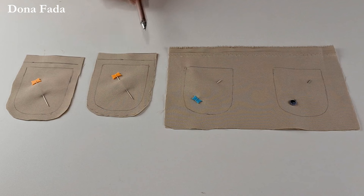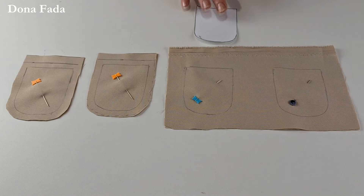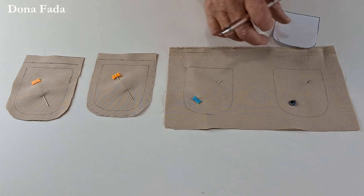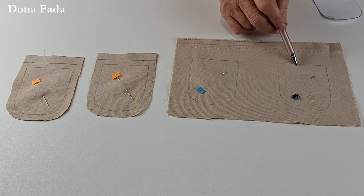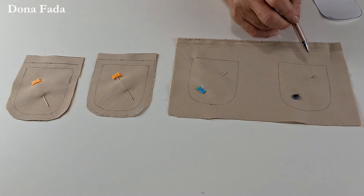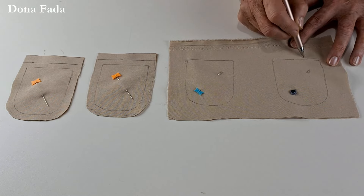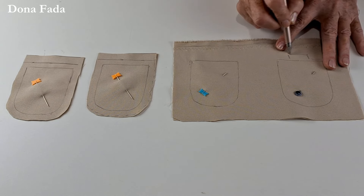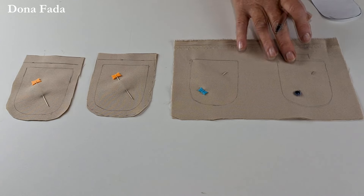Vamos preparar os bolsinhos para colocar na parte da frente antes de costurar todas as peças. Eu vou mostrar duas maneiras de fazer. Primeira maneira: você risca os dois bolsinhos com dois tecidos, costura por sobre o risco, deixa aberto um pedaço para virar, recorta com pouca margem de costura ao redor — e na abertura, deixa uma quantidade maior de tecido. Depois recorta, vira para o lado direito. Essa quantidade extra facilita o acabamento na abertura.